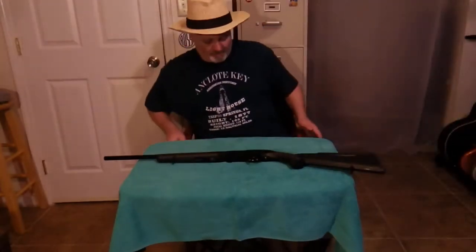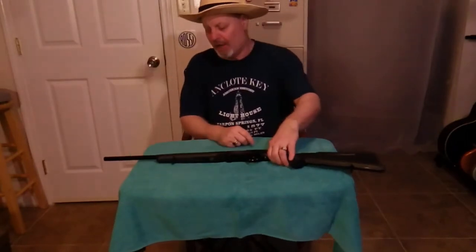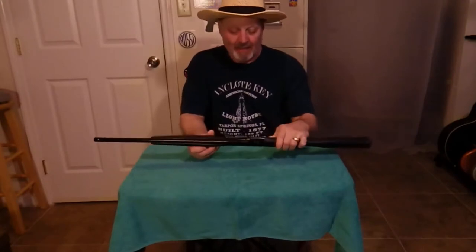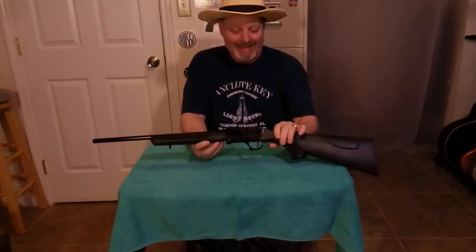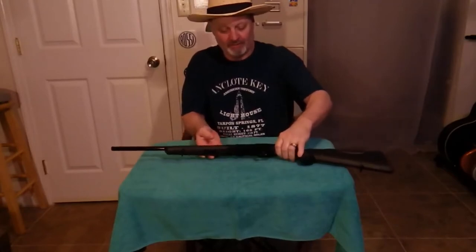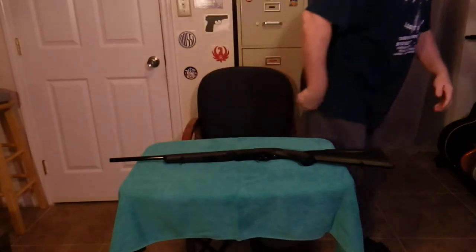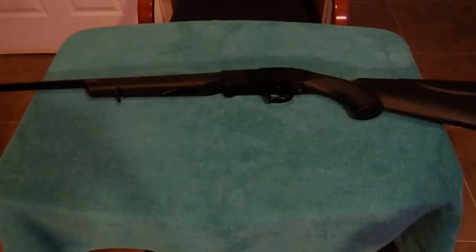Hello again, ladies and gentlemen, and welcome to the Zonics Game and Guns Room. Today we're going to take a look at the American Tactical Nomad 410 gauge shotgun. It is an early Christmas present.